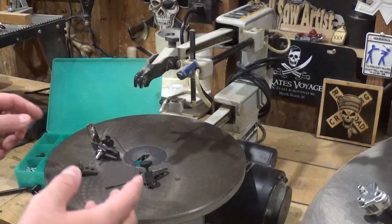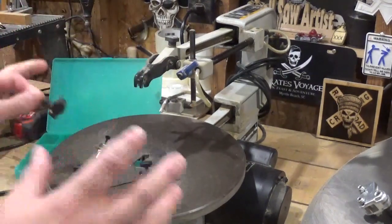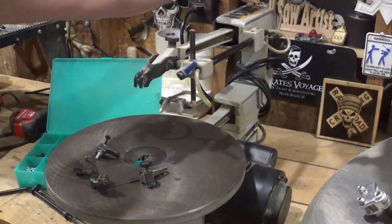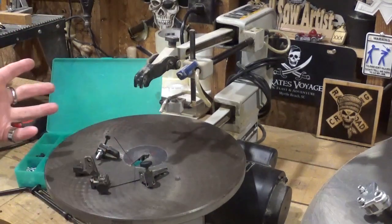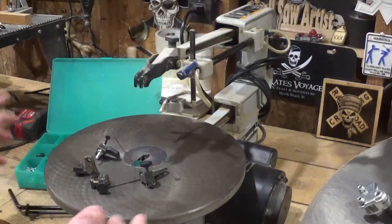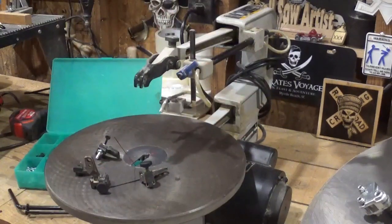If you have a scroll saw with a quick release type blade clamp you will have a lot more enjoyment. A lot of people get frustrated, especially if you've got one where you really have to crank down on the tension and use tools like the pistol grip just to change a blade. I would highly encourage you to go to someone with a mid to high end scroll saw and try one before buying a cheaper Harbor Freight, Wen, or Ryobi scroll saw — you could get burnout on the hobby real quick.